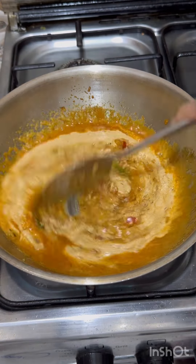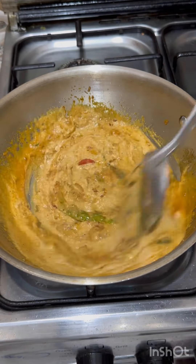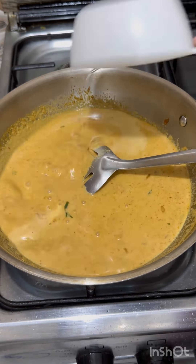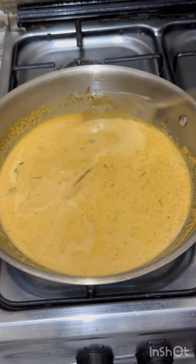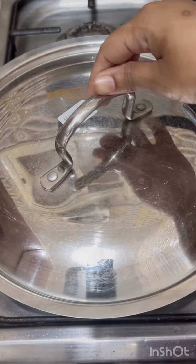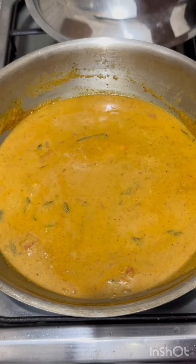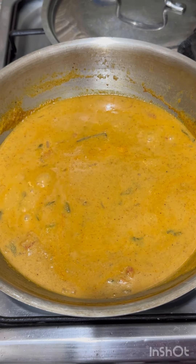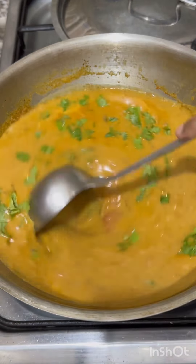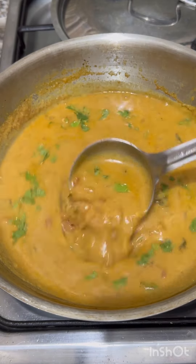Now you can add a little paste in the pot. Add 2 cups in the mix jar and mix it on medium flame. We are ready to get the MTA sauce.